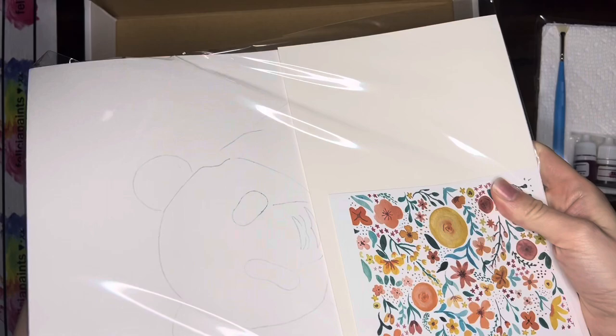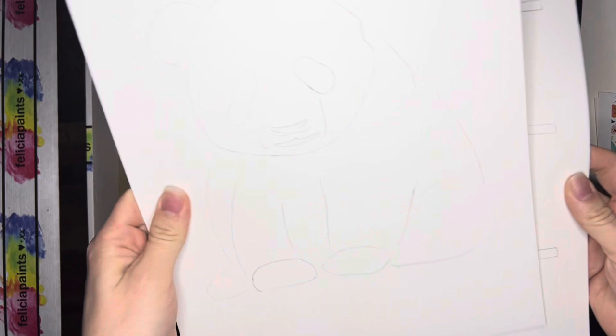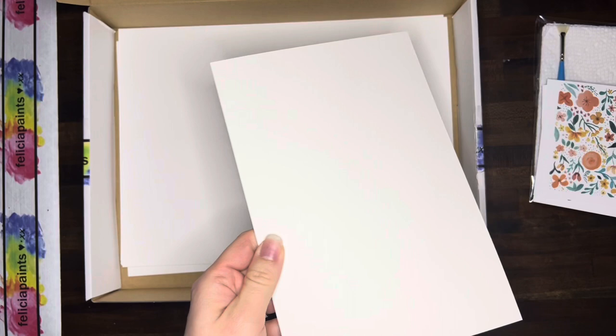First up we've got our paper package here — it's got most of our paper stuff in it. So let's pull this out. We've got our outlines: one, two, three, and then a blank piece for the last one.